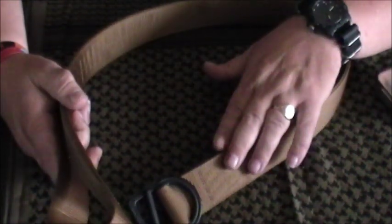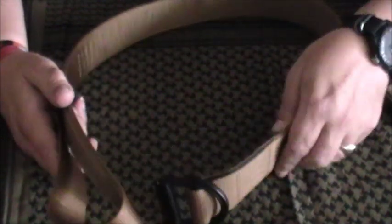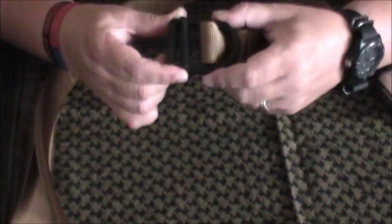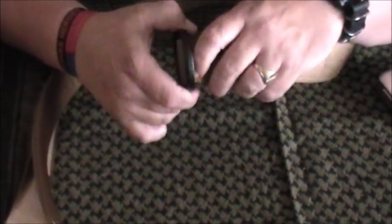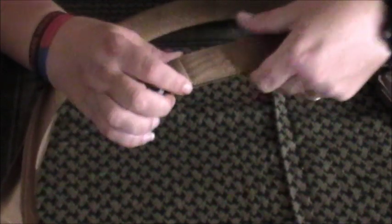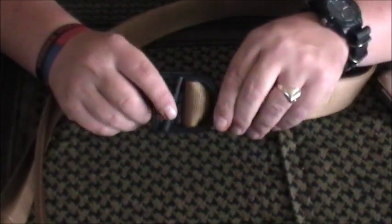This is the Coyote Brown colour — it's also available in black and olive green. Everything about this is top notch. The buckle, although it's got a black coating, is actually solid stainless steel, machined from a solid piece. It's got a 6,000 pound rating. I'm sure 5.11 don't advertise this as a safety harness or climbing belt, but the way this belt is constructed, it's as good as any climbing harness I've ever seen — that's the sort of quality you're looking at.